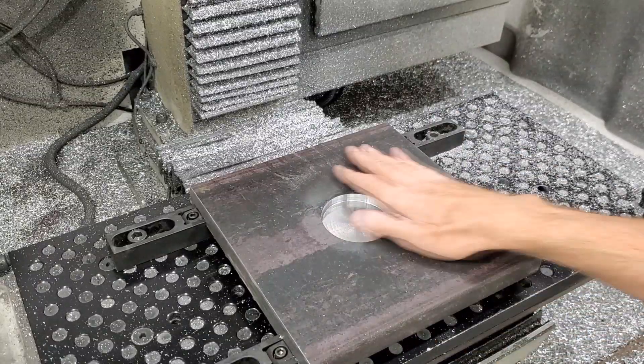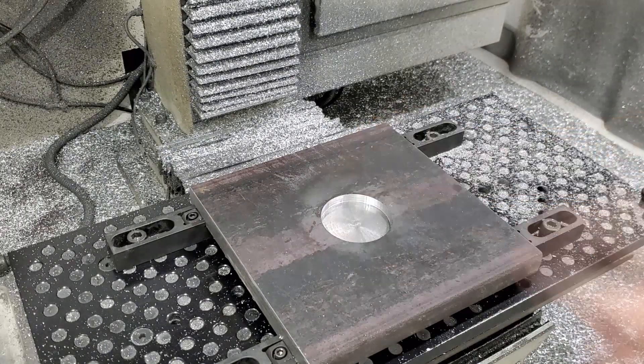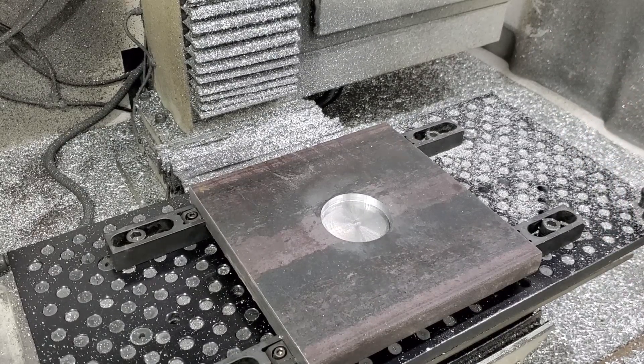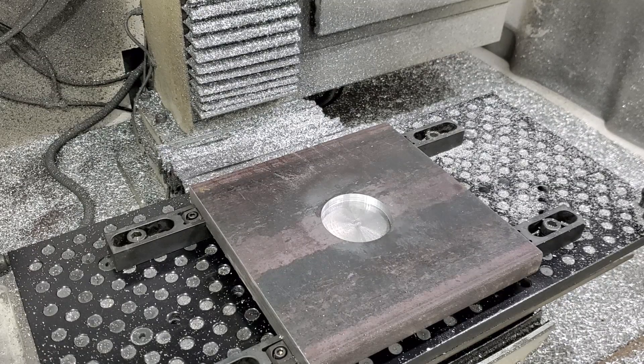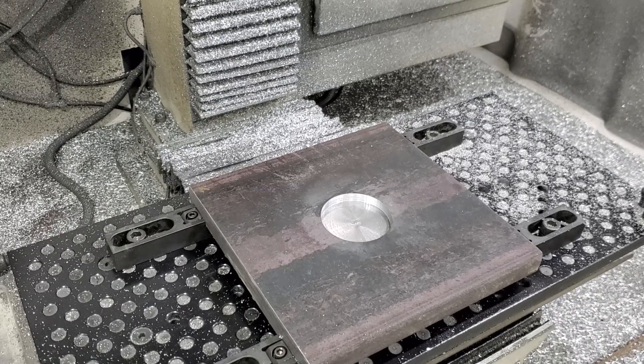Okay, that took about nine minutes to do — that's three-eighths of an inch deep. Now we're going to move on to the three-eighths end mill. I'm not even sure how sharp this end mill is, but it's going to be about 40 minutes because I'm taking it easy since it's so deep.